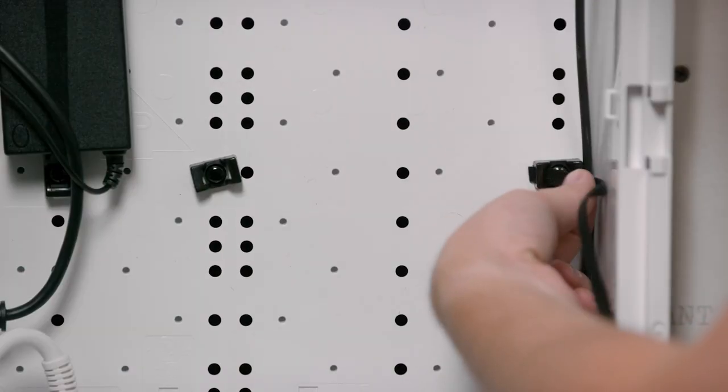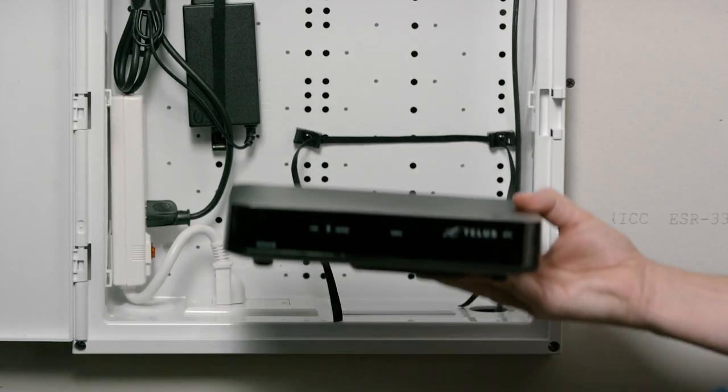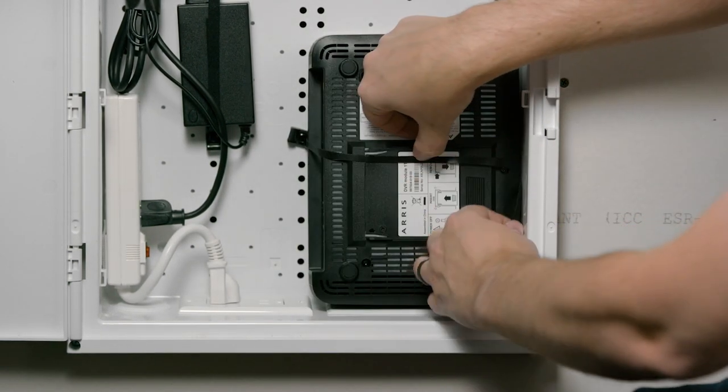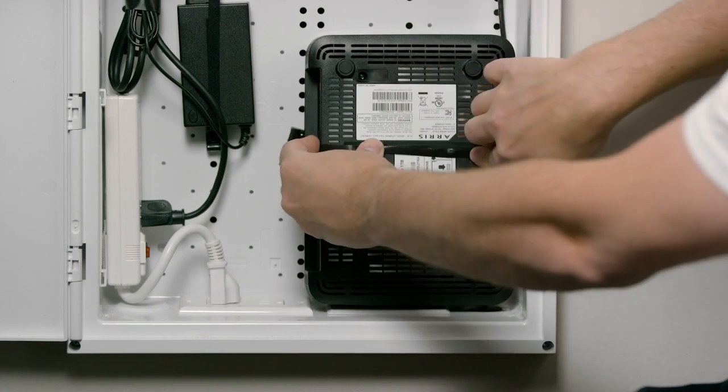First, thread the Velcro strap through the PVR drive saddles in your media panel. Place your PVR drive in the enclosure with the bottom facing out. To ensure proper ventilation, the PVR should rest on the black and grey PVR saddles on the bottom of the panel. Secure the PVR drive in place with the Velcro strap.